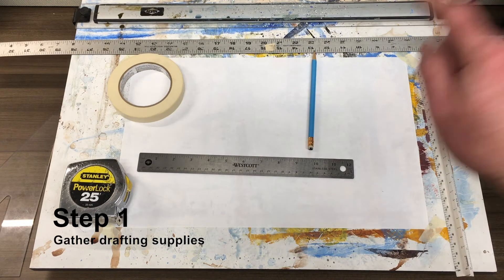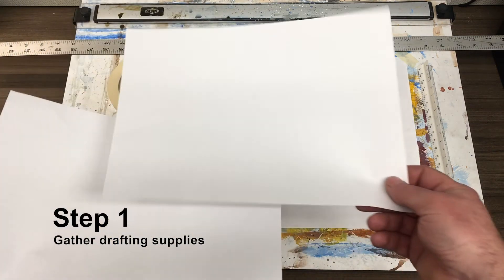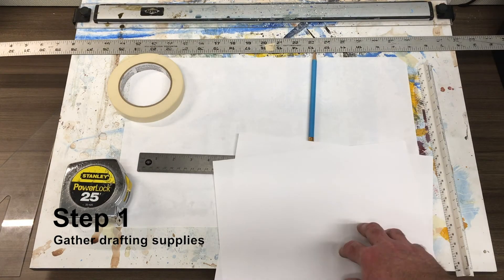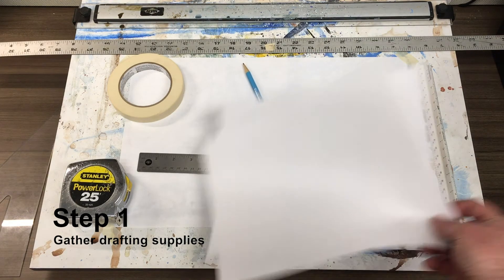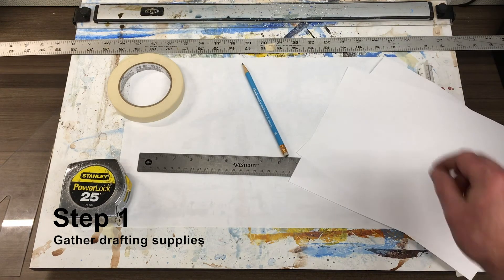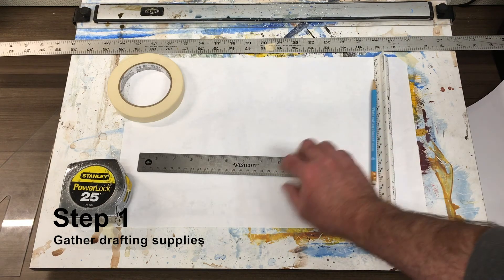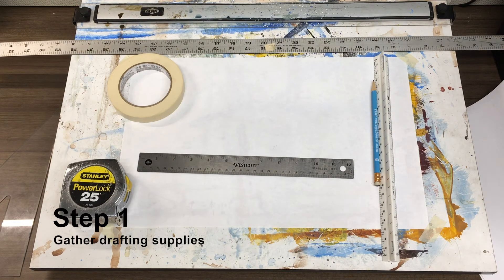So: 11 by 17 paper, and some scratch paper — always keep that on hand. I just have some printer paper to keep from smudging as I work; I'll lay it down under my hand so I don't make marks across my page. I've got my architect scale, my pencil, my straight edges, some masking tape, and my tape measure. The only other thing I'd say is make sure you have a notebook to take down all your measurements as you're collecting your data for this project.